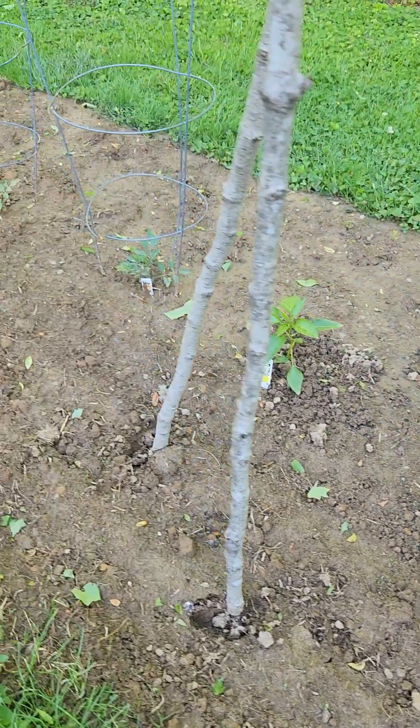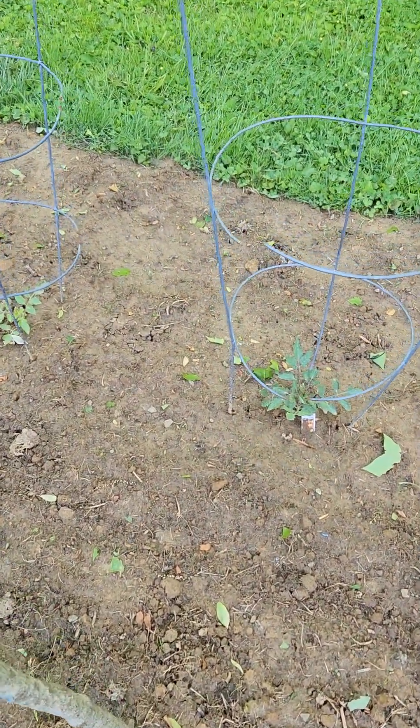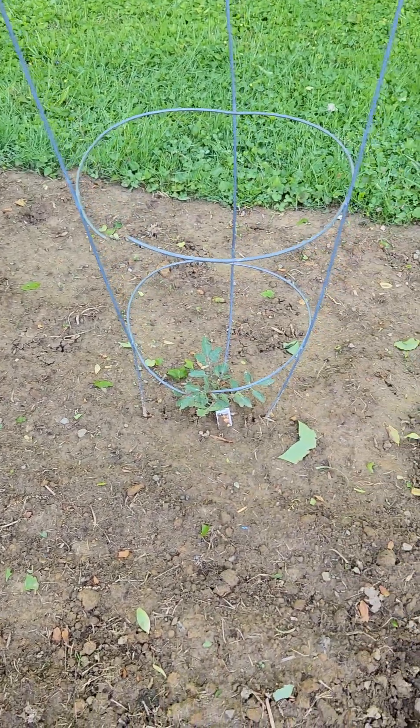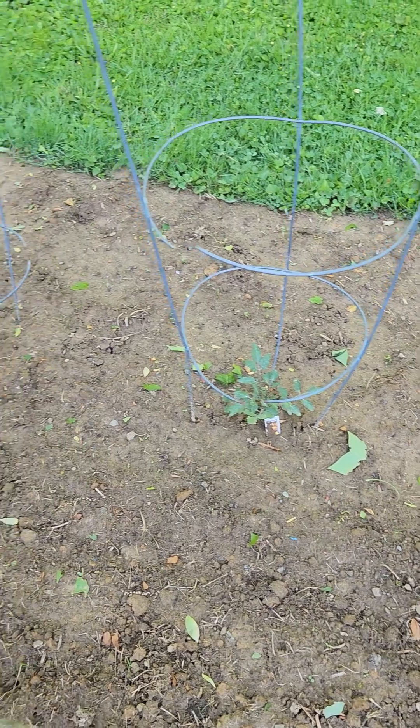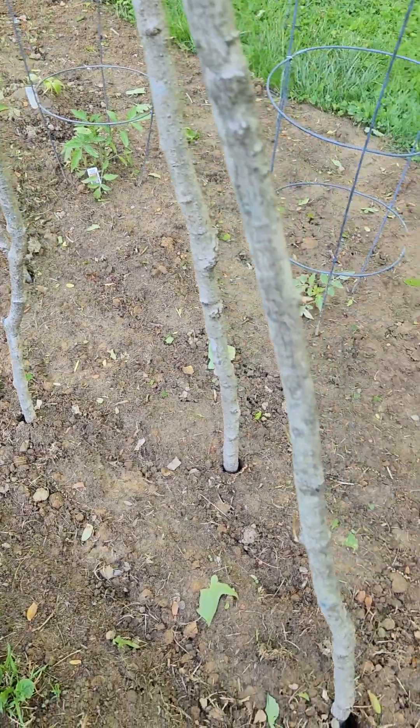I'm going to have to replant the second row — it was two different varieties and that second variety was planted the same day but it hasn't even popped up through the ground yet, so we're going to have to redo that one.